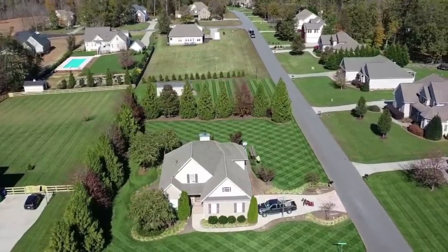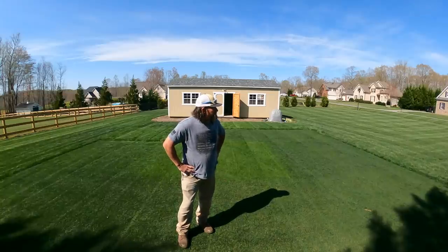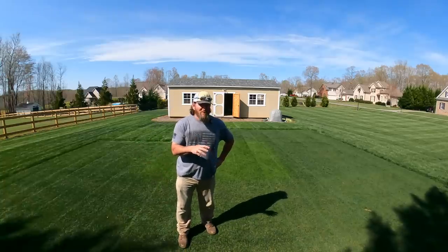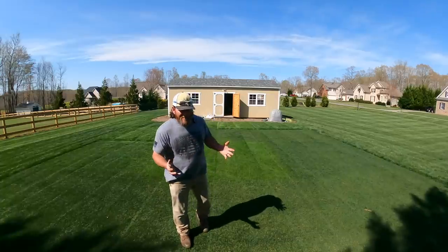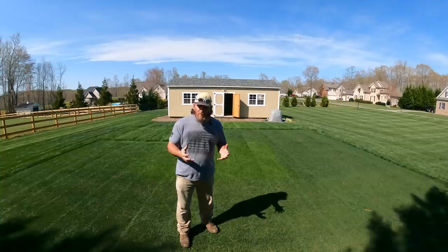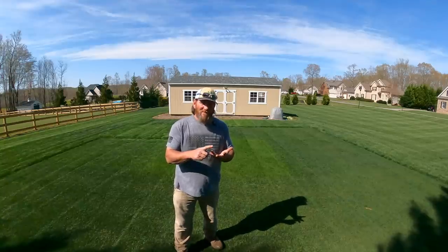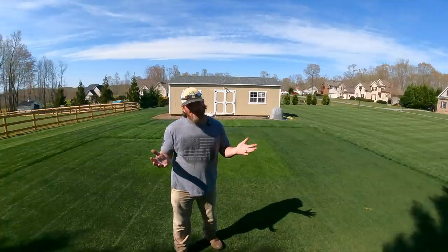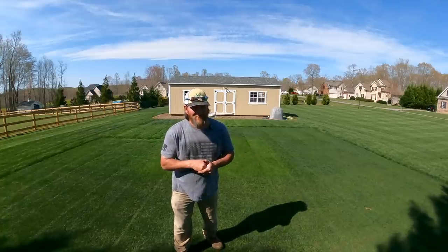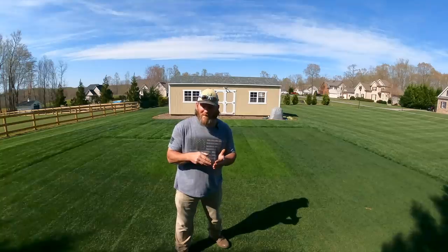Last night we went to Kickback Jack's and met my high school pastor there — the pastor at our church who pastors the high school kids. We were just talking, having a little conversation, talking about Jesus. And he told me about a quote from Mark Twain: the two most important days of your life are the day you are born and the day you figure out why. The first part is common sense — without the day you're born, you really wouldn't exist. But the second part of that quote is even more important: it's the day that you figure out why you were born.